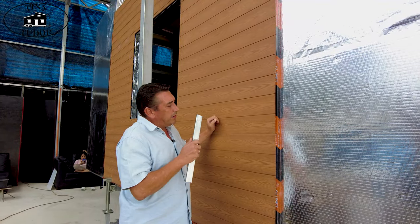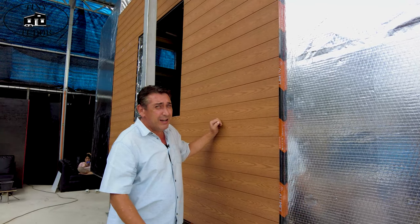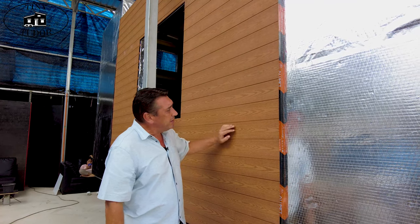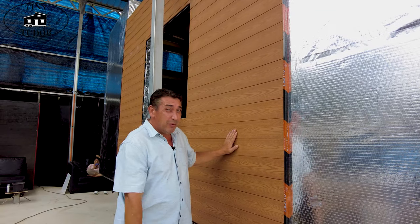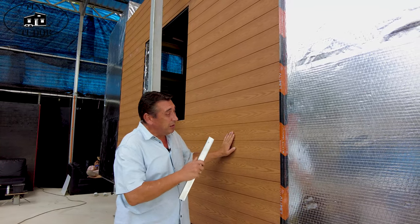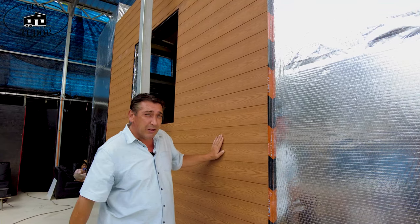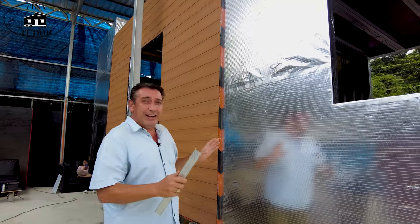The wood-pattern printing onto these PVC panels has really come on leaps and bounds in the last few years. And it's not just the printed pattern — it actually has a wood texture. Most people will not know the difference between the PVC and real wood. Moving on, we've now got to move on to the metal sheet cladding.